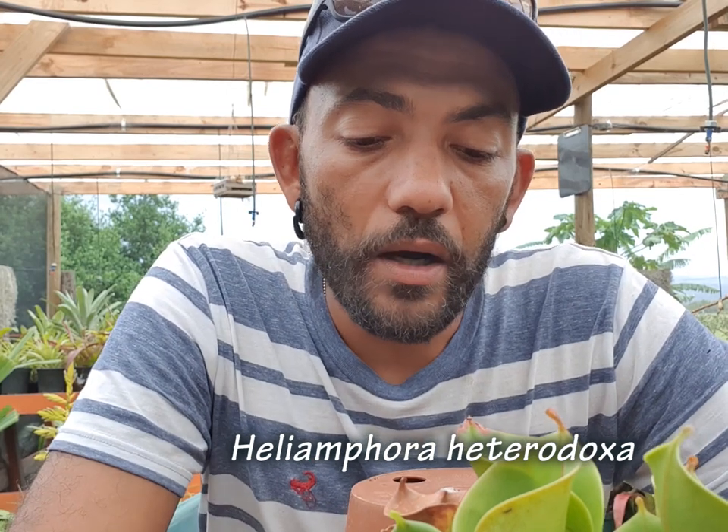They are native to South America — carnivorous plants. This one I want to just grow on as a specimen plant, so no more splitting. I want it to grow to its full potential. I'm going to upsize the pot from a 12 centimeter to an 18 centimeter.